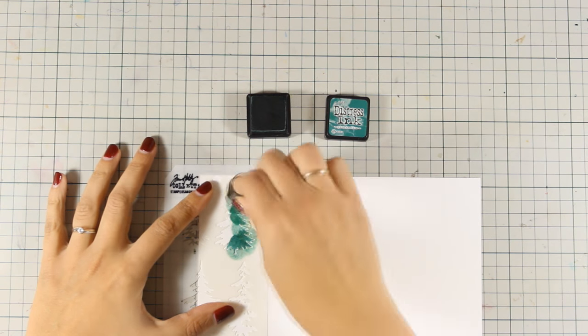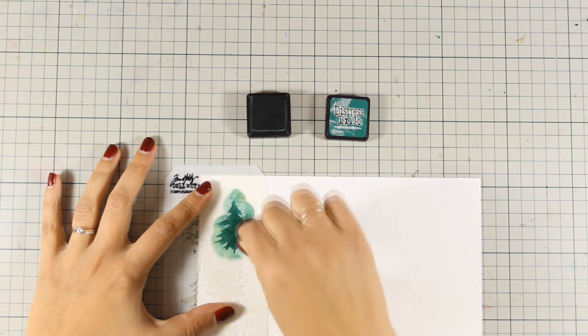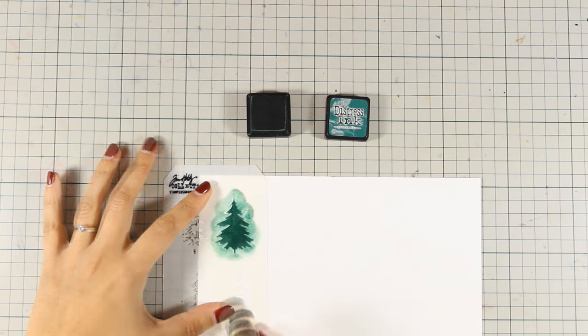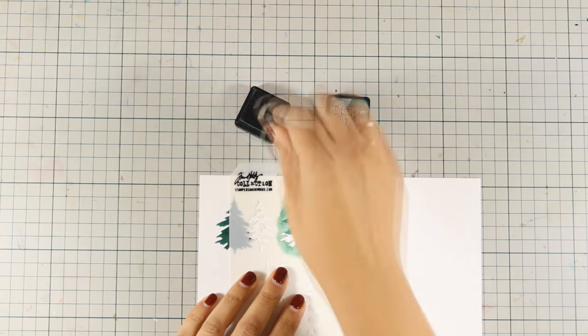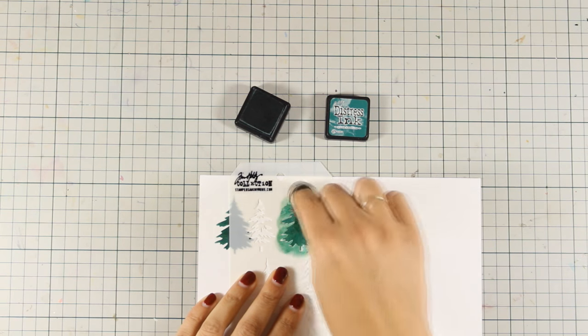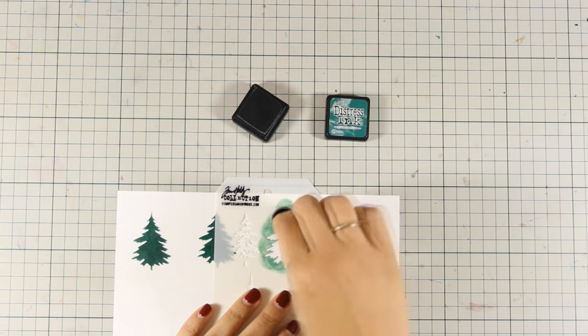Hi everyone, it's Vicky here and today I'll show you three different ways to turn your distress inks permanent. This way you can avoid bleeding when you put something on top of them. Now the beauty of distress inks is of course the fact that they are not permanent, but if you want to stretch your supplies even more, here is what you can do.